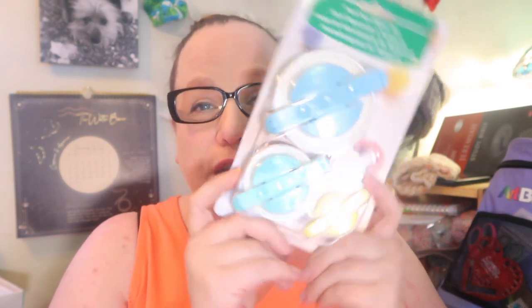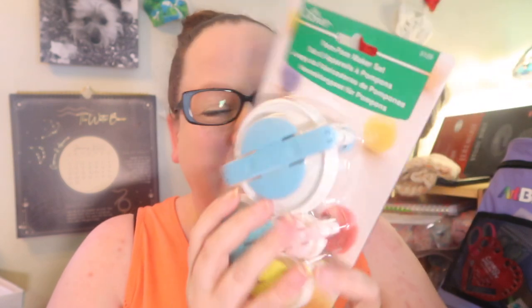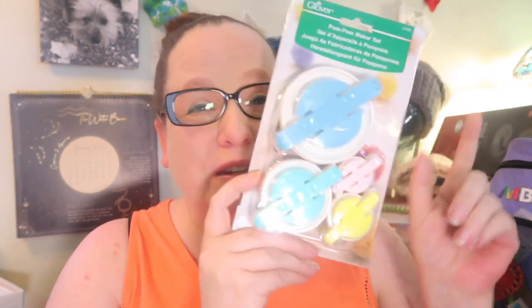First things first, I got all of the Clover pom-pom makers. I got the basic pack which has your standard, most common sizes in it. You get your bigger one and then some smaller ones for different things. I did get this one, and I happen to get one extra one that's going to be going to a friend of mine here in Canada soon.